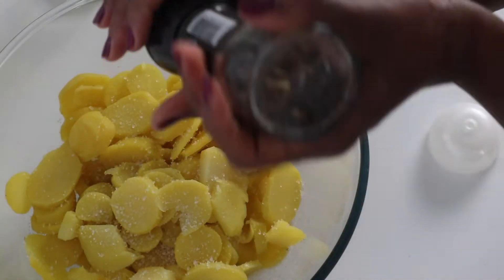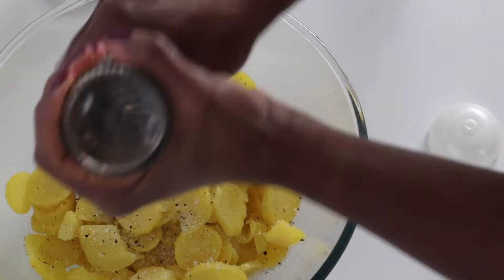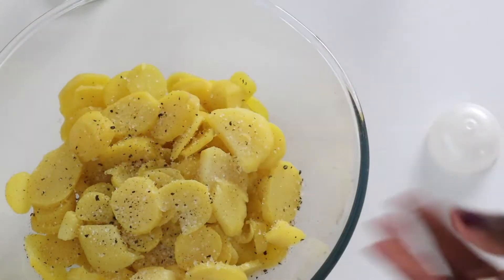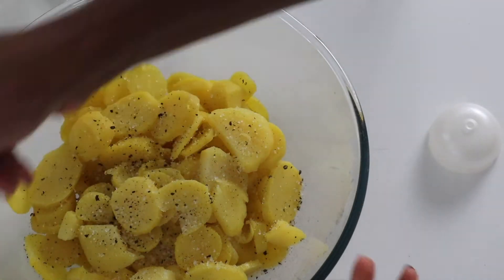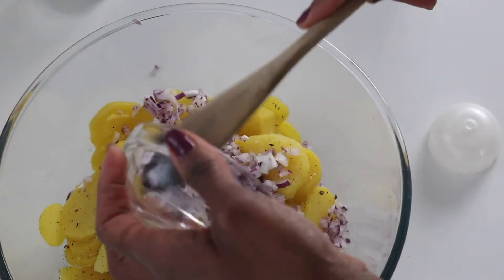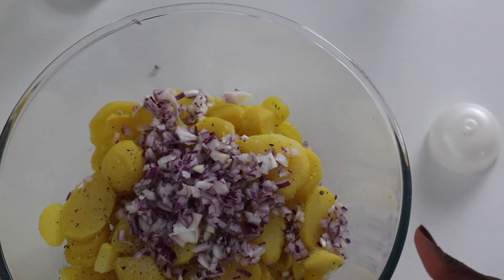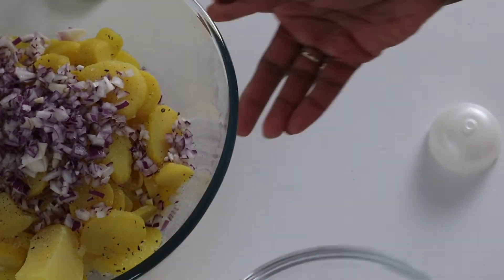Then we will add pepper to your liking, and we are going to add the red onions — just dump them in there. Now we are going to whisk our dressing.